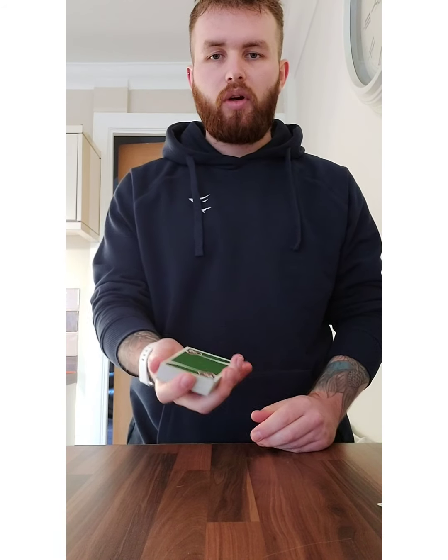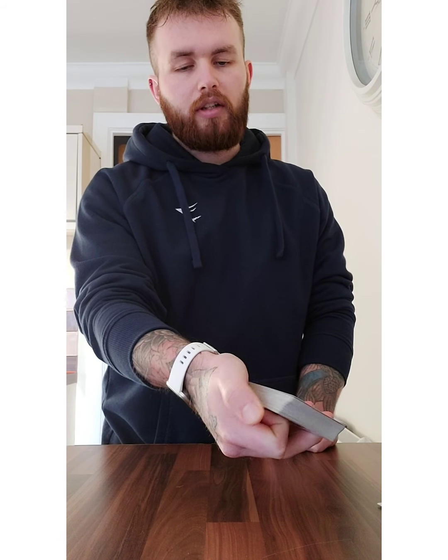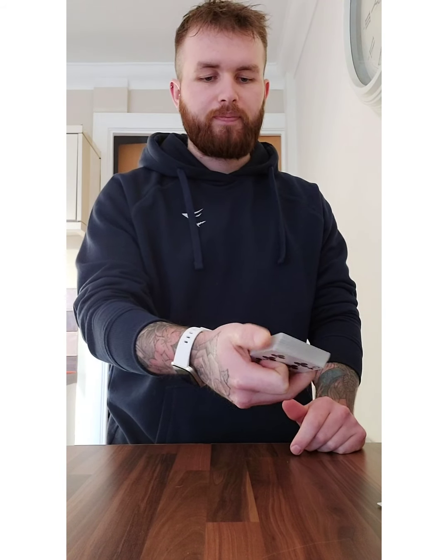Now to riffle down the side of the deck, you want to hold the deck in dealer's grip, but curl your index finger underneath the deck like so. Then with the tip of your thumb, you just want to riffle off on the corner card singly. It takes a little bit of practice sometimes, but most people can do this naturally — it's quite easy. Just riffle the cards and then time it with their stop. They can stop literally anywhere — it honestly doesn't matter because you're going to get what is called a centre double lift.